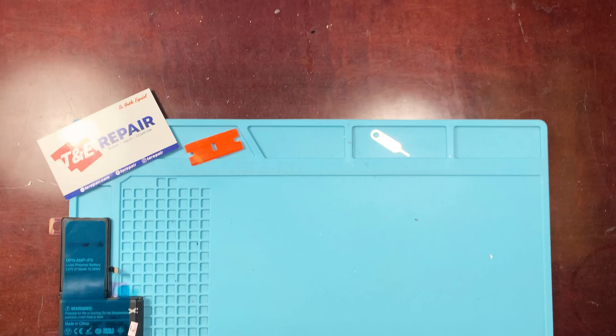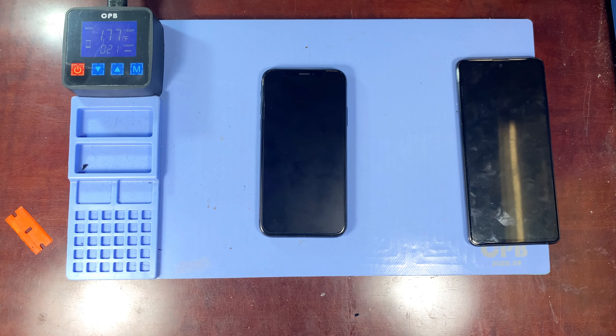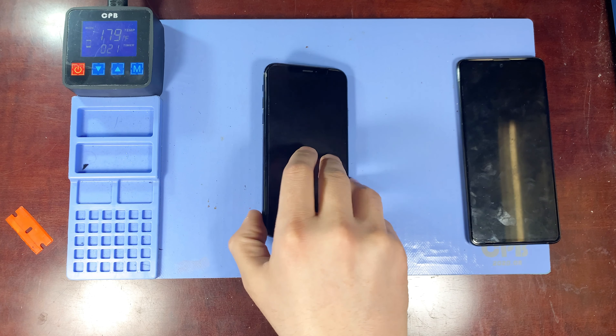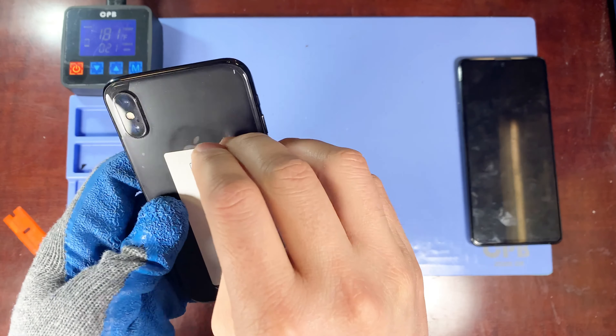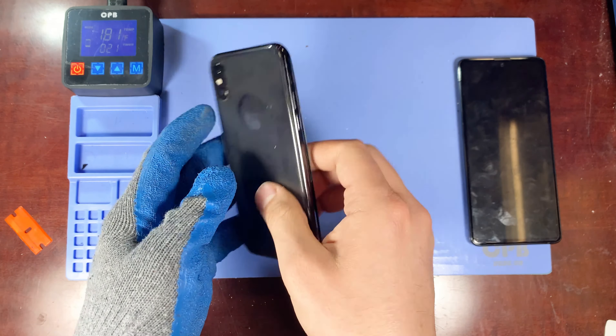Hey everybody, we're back with another video. Today we're going to show you how to replace the battery for the iPhone X. As you can see, we already have it on our heating pad — it's been heating up for about two to three minutes, which is perfectly fine for a nice even heat.